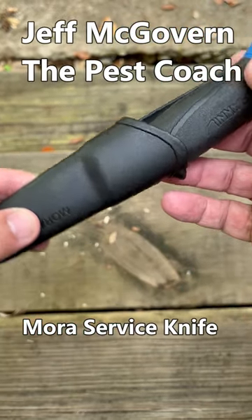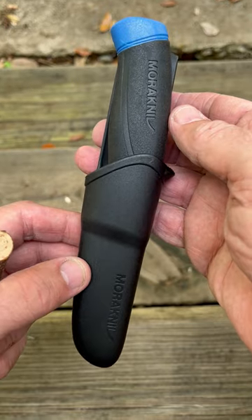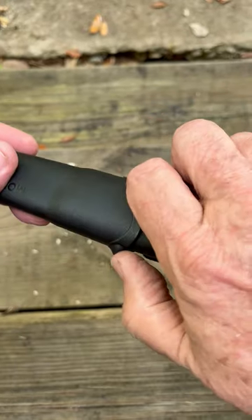Jeff McGovern, the pest coach. This is a Mora service knife. It comes in a fantastic molded sheath, but notice how short this is.